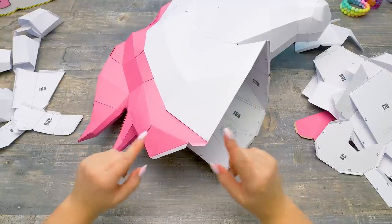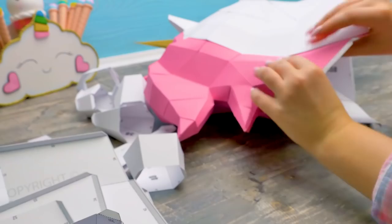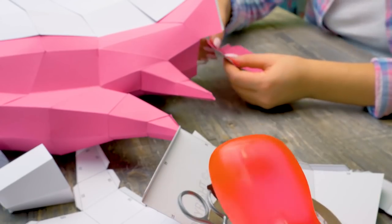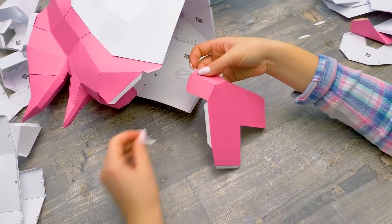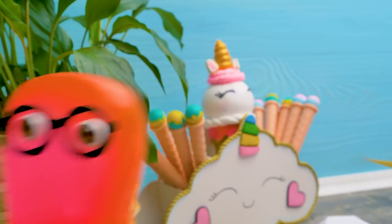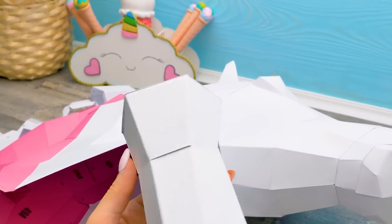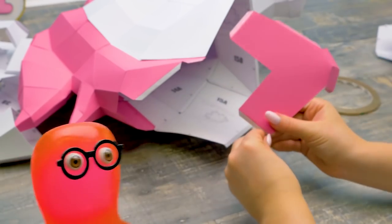Guys, do you like unicorns as much as we do? If yes, give a thumbs up so we know how many unicorn fans we have here! We're almost done with the main part! Done — that was a piece of cake! You're done? For real? Of course — you know how I like paper crafts! Sammy, you even secured it with tape? Wow, you did awesome! I'm so proud of you! I am not afraid of tape when it comes to unicorns! Then would you be so kind and help me, Master Sam? Together we'll do it faster! Master Sam to the rescue!